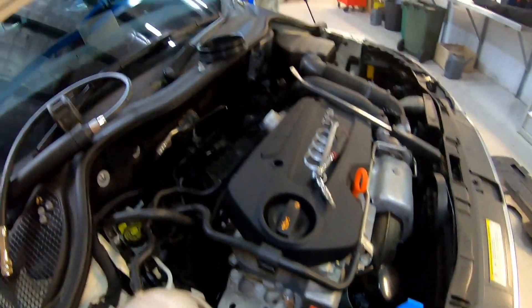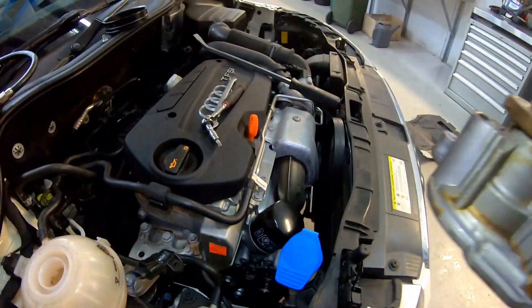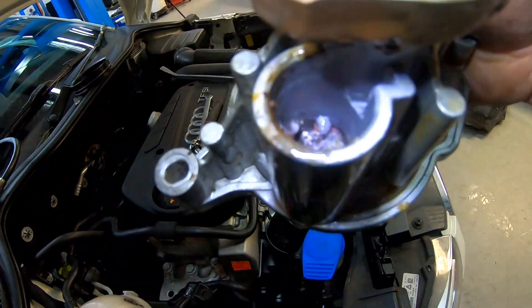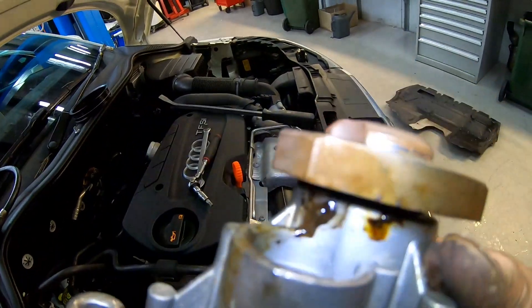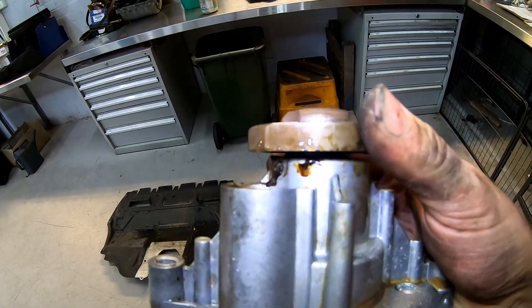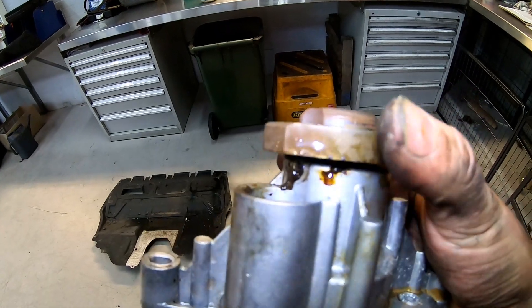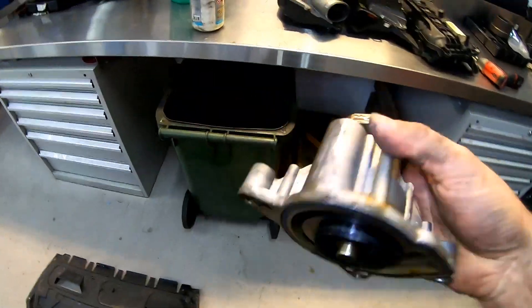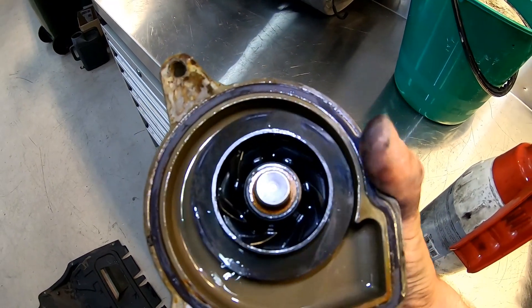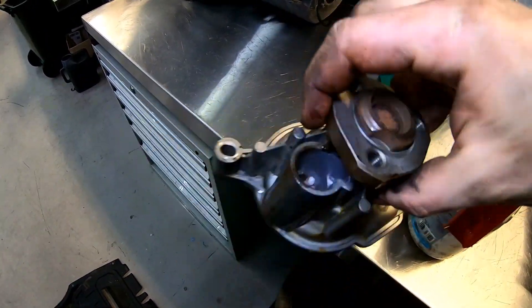Just the drive belt off, that pulley, and our water pump is off. We can see coolant standing inside there, leaking out from the shaft — all that play we could see earlier. This thing is done. It's not leaking externally out of the actual housing seal, but leaking through the shaft seal.